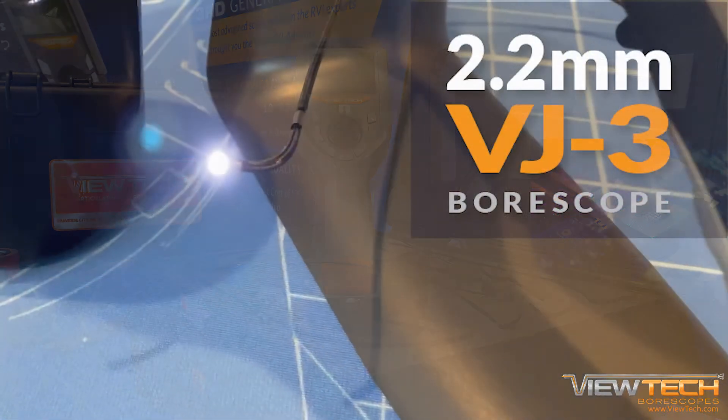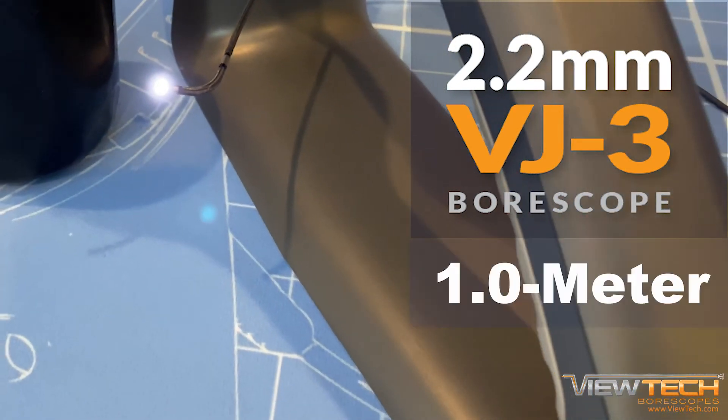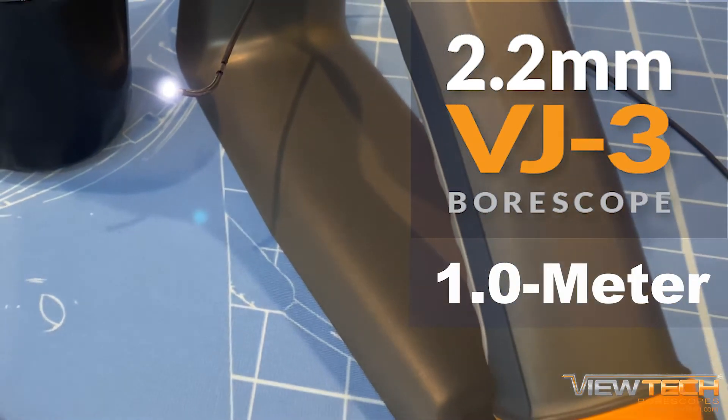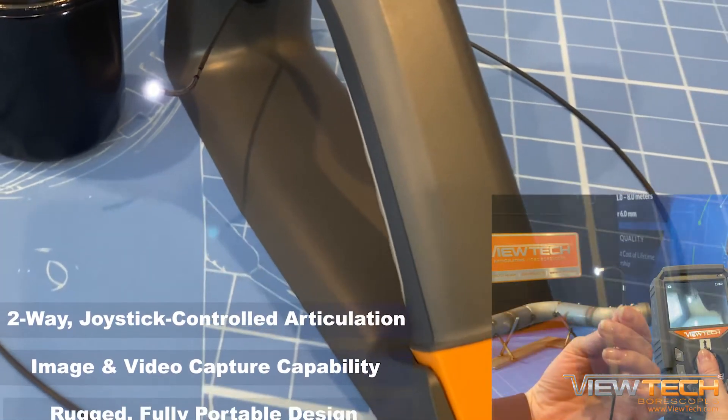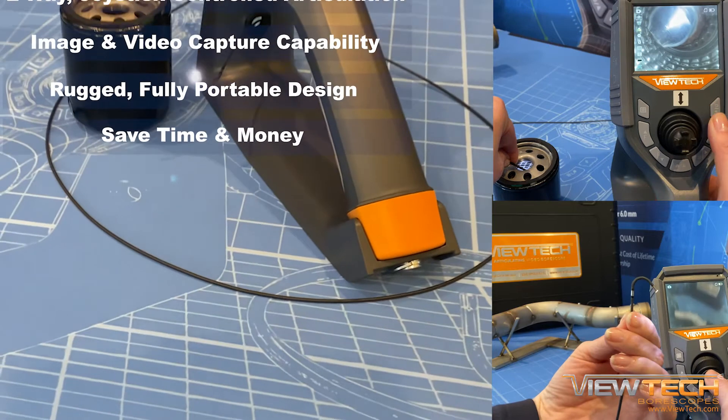The VJ3 2.2 millimeter diameter video borescope is available with an insertion tube length of one meter. Featuring two-way joystick-controlled articulation, image and video capture capability, and a rugged, fully portable design.